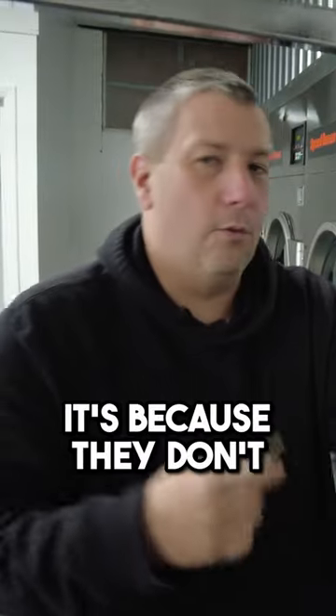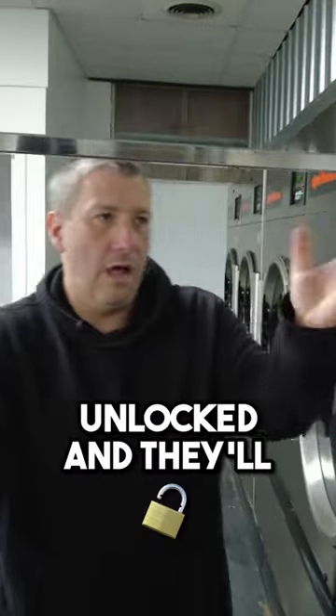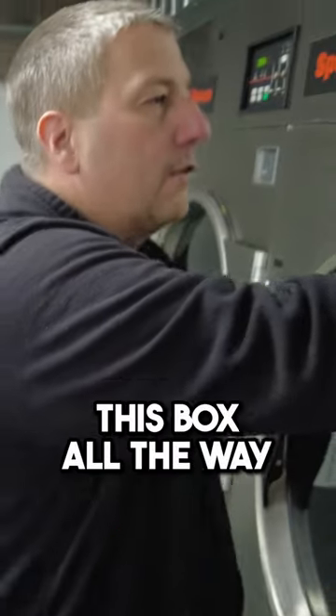You notice I slam them — it's because they don't lock. They're really a pain in the butt. A lot of people give me grief about slamming the boxes, but if you don't really make sure they're in there, they'll be unlocked and they'll pop out. I'll show you. Here's a typical error: if you don't lock this box all the way...